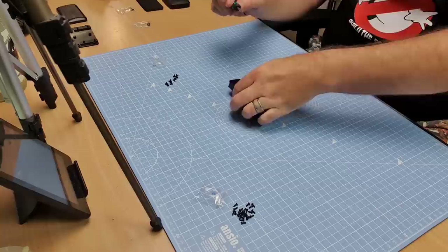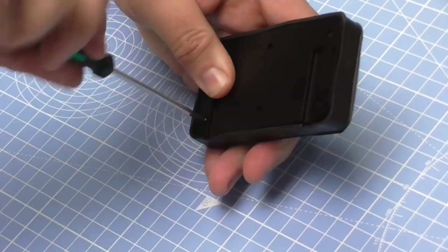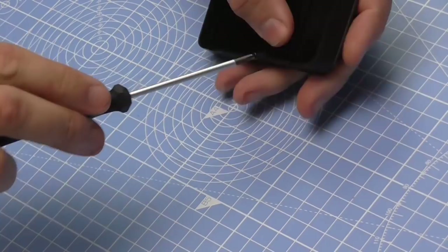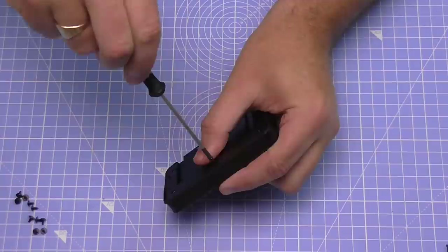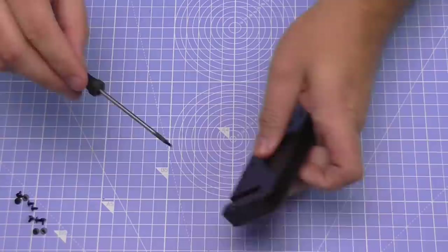Here we go - screw one, nice and tight. They do go in a long way - here's number two, here's number three, here's number four. These are deceivingly long screws, they take quite a bit of screwing in to get them all in. Here's number five, and finally here's number six.